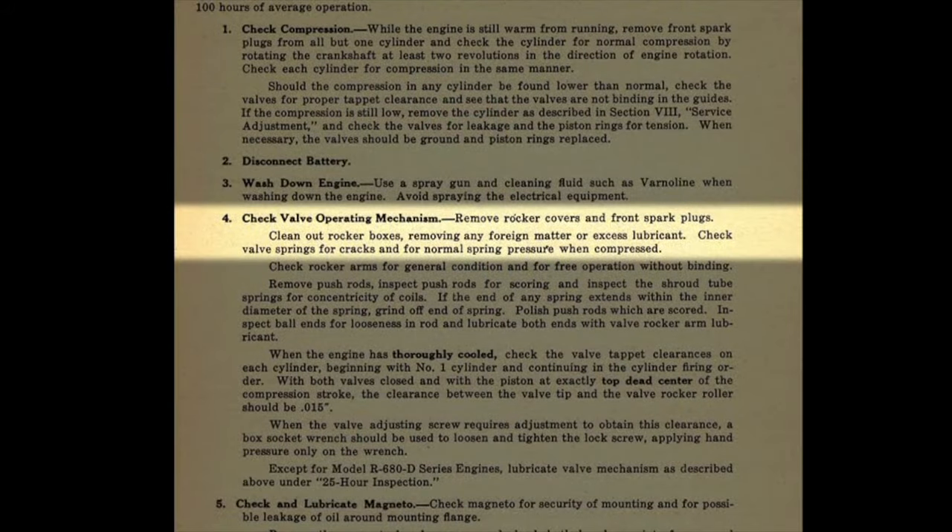Down under the 50-hour inspection, number four: check the valve operating mechanism. Remove the rocker covers and the front spark plugs. Clean out the rocker boxes. Let's go over and look at the engine and we'll go through adjusting the valves on one cylinder, which will be a better demonstration than going through this verbally.